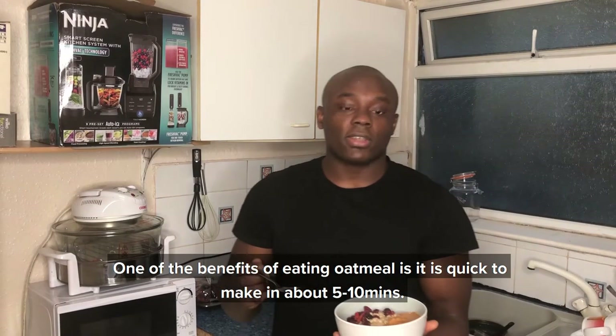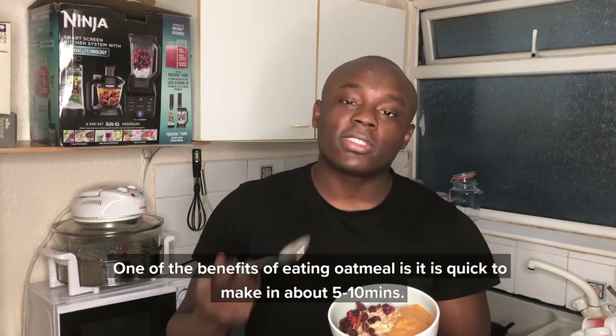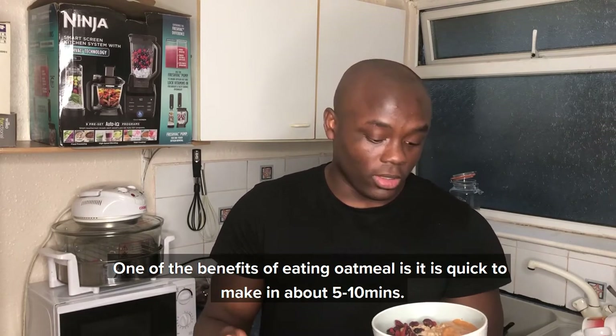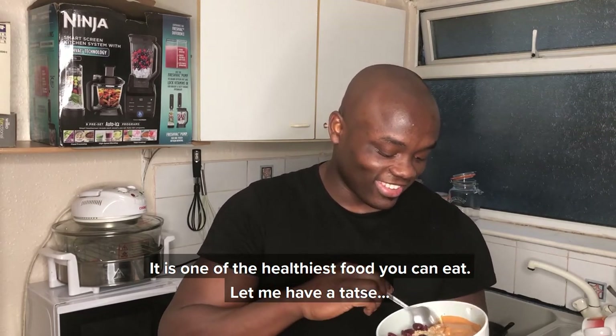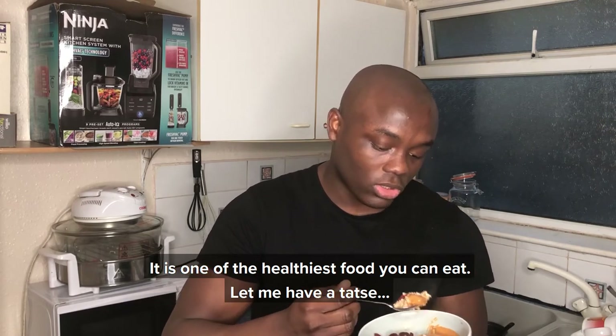One of the benefits of eating oatmeal as we've just prepared is it doesn't take too long to make — five to ten minutes out of your morning, or maybe for lunch, and you have yourself one of the healthiest foods you can eat. I'm going to have a taste — the berries, the oats, and the peanut butter together.